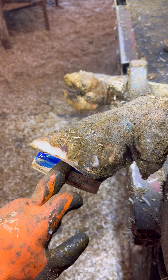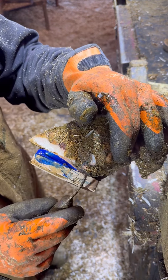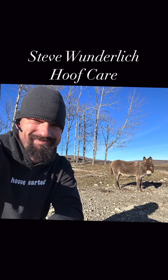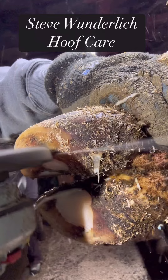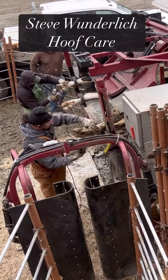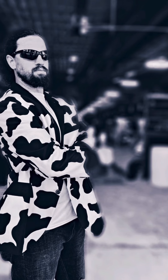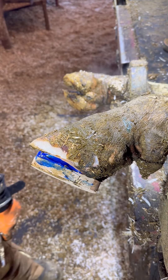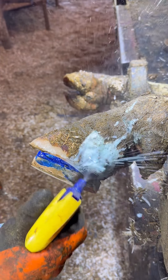We're almost done trimming this cow. She has a little damage and bruising so we got the block on her. But I noticed some yogurt-y looking stuff right there — you gotta clean that up there because there's about to be something in there that we don't want to see.